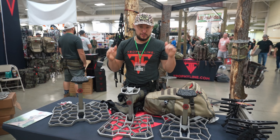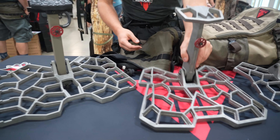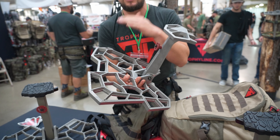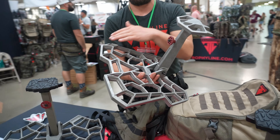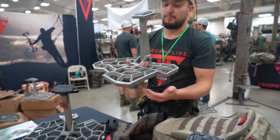We've got some new stuff we just launched in 2023. Our big one this year is the Onyx platform — we call this the end of the platform debate. It's got everything that you could want in a platform: plenty of room to turn around, stand for shots. It's got an angled perimeter so it's comfortable, no foot fatigue. You've got a really good solid connection the whole way around, really good holds everywhere, balanced.